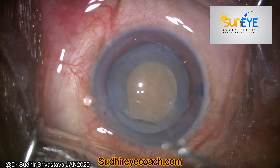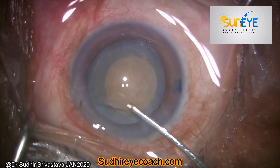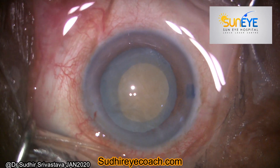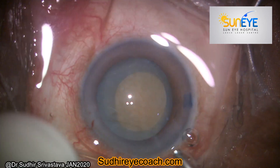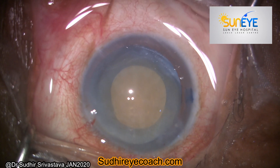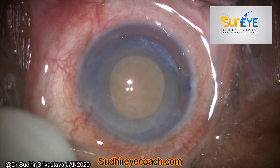Since all cortical matter has become liquid, the nucleus has become free and started rotating freely in the bag. It is a fact that the zonular/suspensory ligaments become weaker in hypermature cataracts, so you have to be very cautious and all your maneuvers must be gentle and controlled.